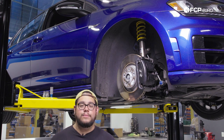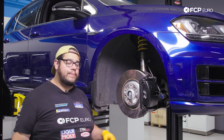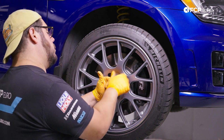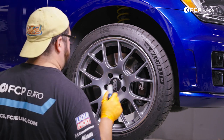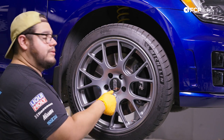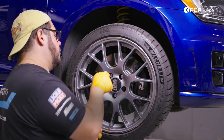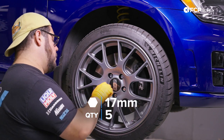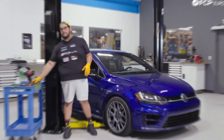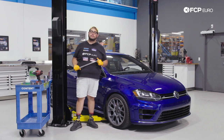Now we can get the car back to eye level, put the wheel back on, lower it, and torque down our lug bolts. Start all five lug bolts by hand — the last thing you want to do is cross-thread the threads on your brand new hub. Then torque the lug bolts down to 82 Newton-meters.